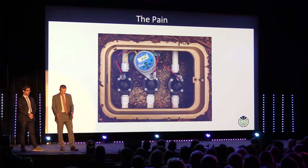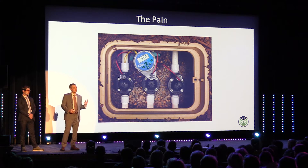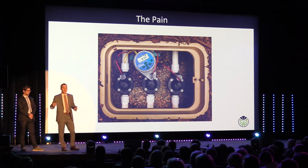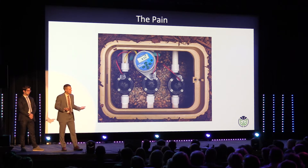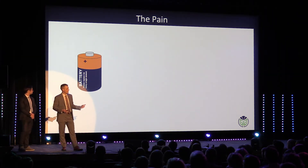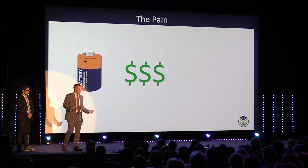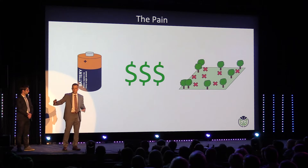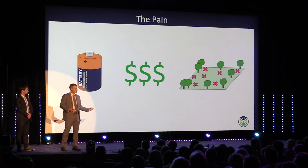This controller goes directly in your valve box, connects to one valve, runs on a battery, and is on a completely independent timer than the rest of your system. Now you've introduced even more problems: you have to deal with replacing a battery every year, more maintenance costs, and the biggest problem — you have divided your system. Now you have multiple controllers and multiple timers.